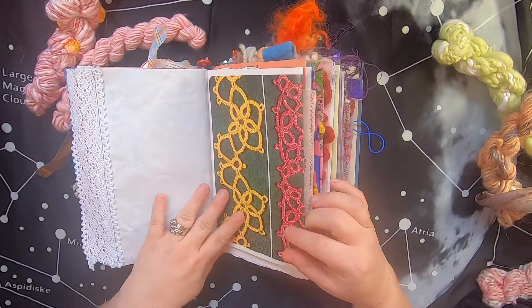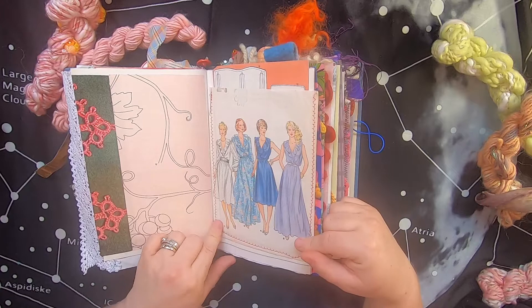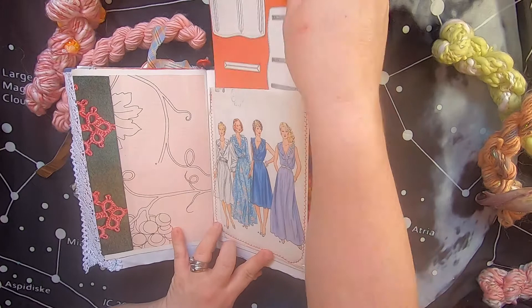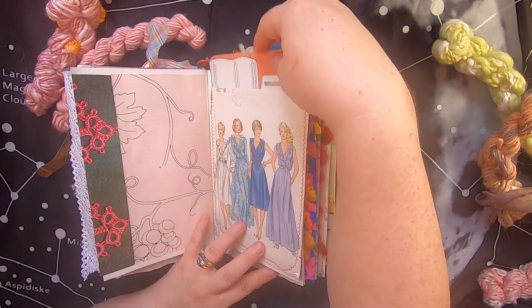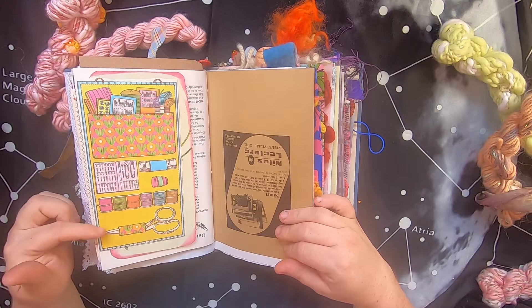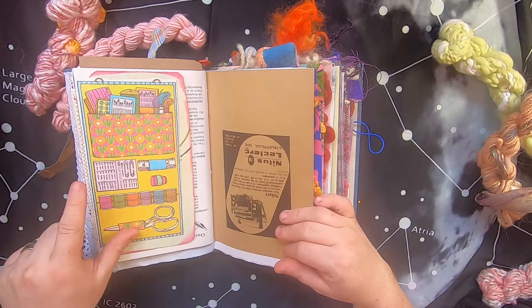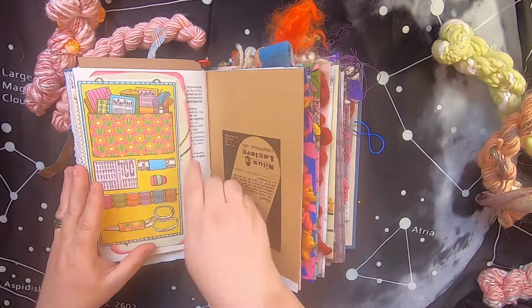This is a stitched page with lace along the side on easter egg dyed paper, with more vintage textile drawings and photography. There's a pocket made from a vintage pattern for dresses, and inside is a large journal card with illustrations for buttonholing. On this side there's a nice little tuck made from some really cool paper — an illustration of sewing notions: scissors, threads, measuring tape, a needle case, a thimble, and a packet of odds and ends including embroidery thread, needles, and buttons. Underneath is a nice large heavyweight journal card.